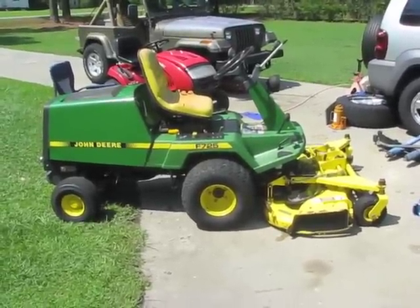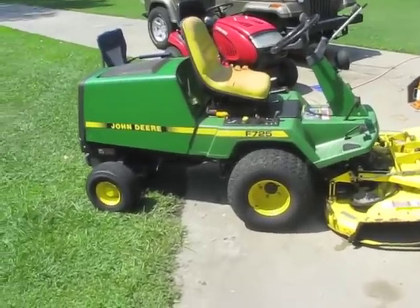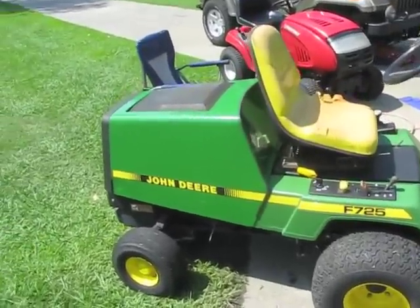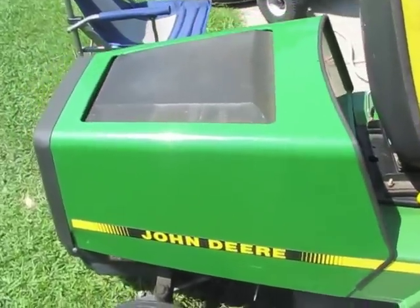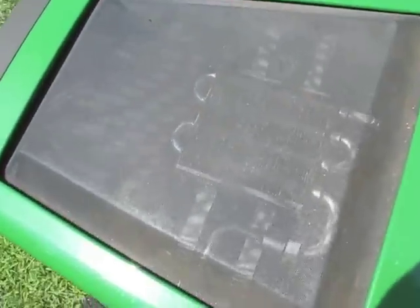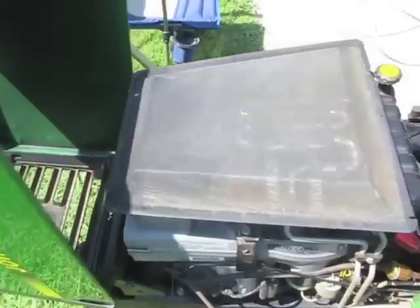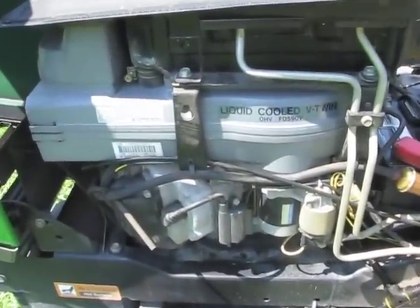Today's project is the John Deere F725 front mower with a 54-inch deck. The F725 is the gas-powered version of this lawn mower — the F735 is diesel. Sometimes I wish I had the diesel, but this Kawasaki motor in here has been absolutely perfect. I wouldn't trade it for anything.